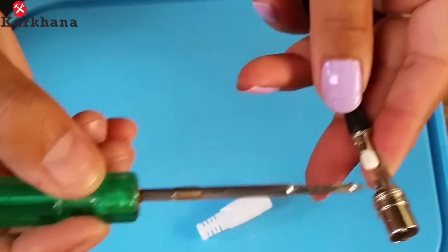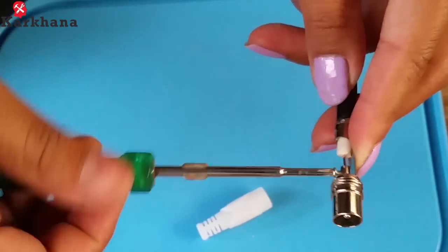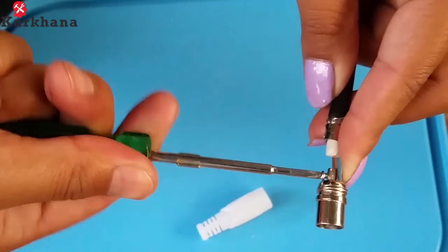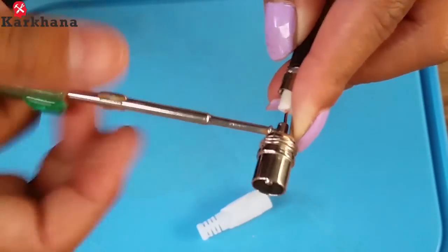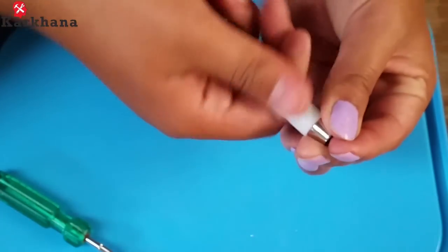Next, take the small screw and screw it tightly with the help of a screwdriver. Insert into the outer cover of the jack from the other end and close it tightly.